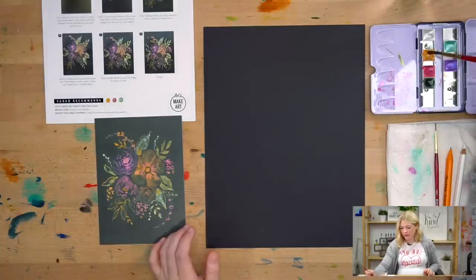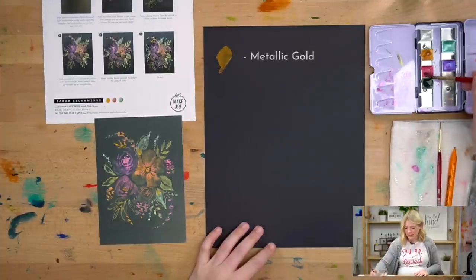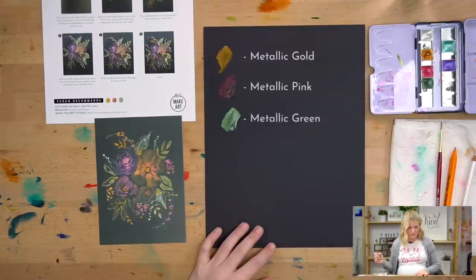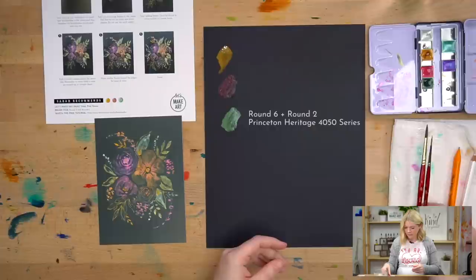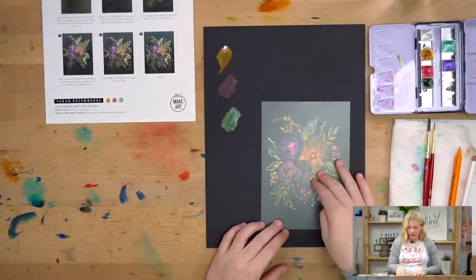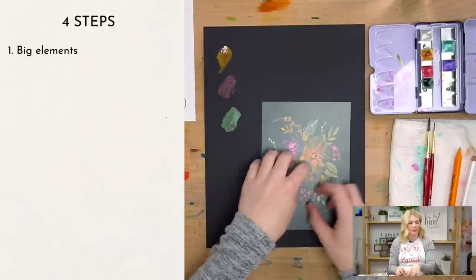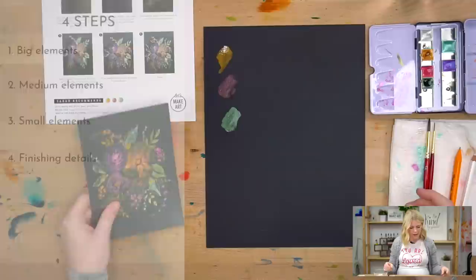Don't be too aggressive because you don't want to hurt the bristles on your brush. The first color is gold, the second color is pink, and the third color is green. We are using two paint brushes — around a six and around a two. We are going to do this project in four steps. Step one: put in the big elements. Step two: medium elements. Step three: small elements. Step four: any detail lines.